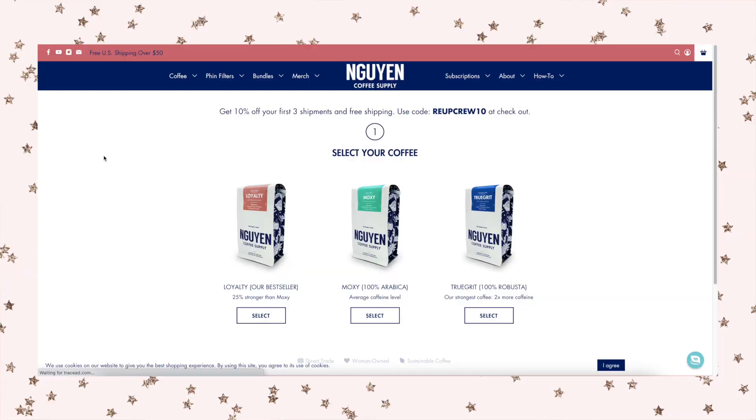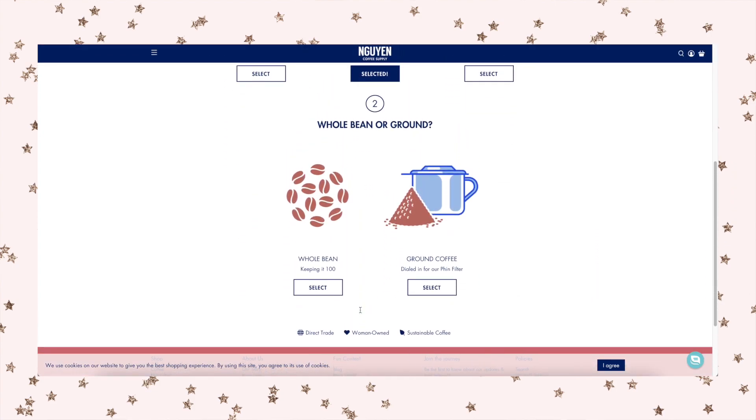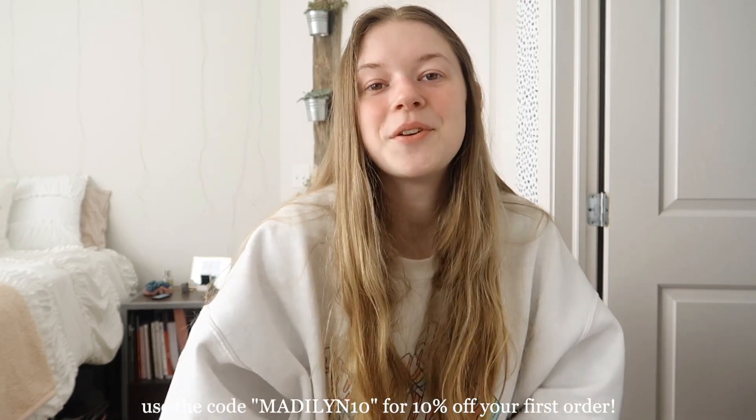Sarah wanted to create a brand that really captures what Vietnamese coffee is about, and this is what she came up with — it's amazing. Nguyen Coffee also has a subscription service starting at just $20 per shipment, perfect for coffee lovers who want their favorites delivered to their door. They gave me a coupon code for 10% off your first order, and all the links to their website and social media are in the description below.